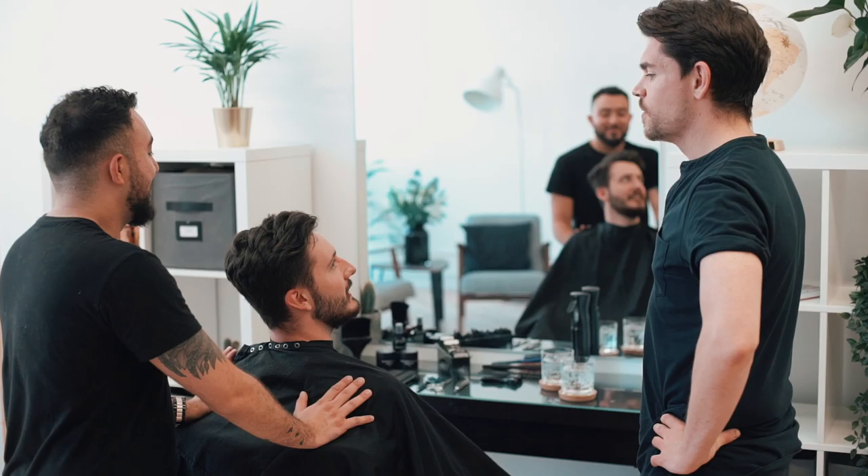This is not a makeover, but it is about Matt finding the best cut and style for him.